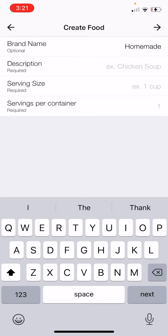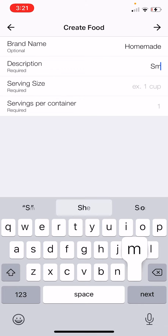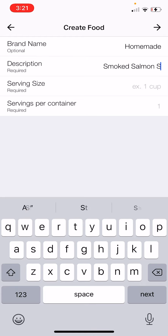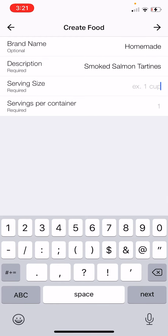For brand name we're gonna call it 'homemade' because you made it. For the description we're gonna use the name of the food, so in this case I'm going to do smoked salmon tartines from the cookbook. That is a fan favorite.